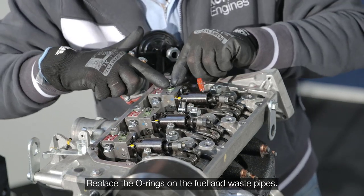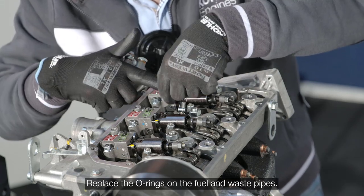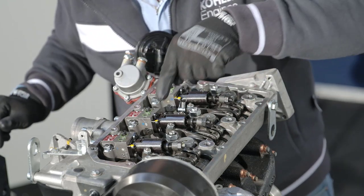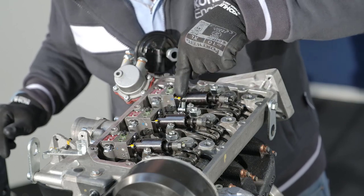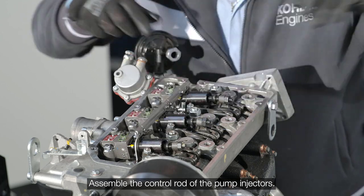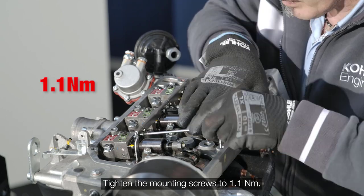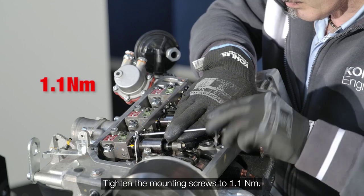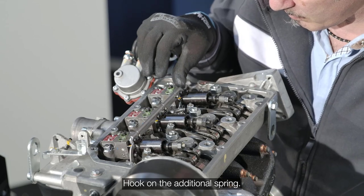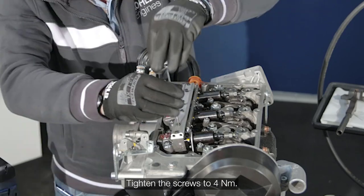Replace the O-rings on the fuel and waste pipes. Remove the stop pin. Assemble the control rod of the pump injectors and tighten the mounting screws to 1.1 newton meters. Hook on the additional spring. Install the fuel rail and tighten the screws to 4 newton meters.